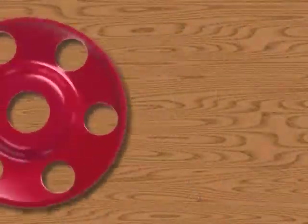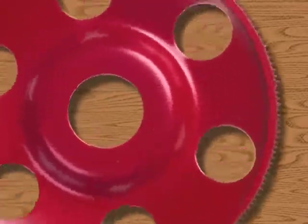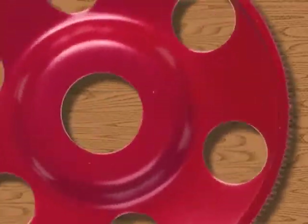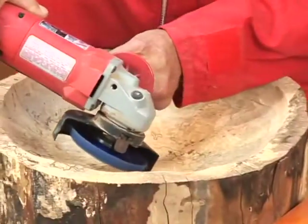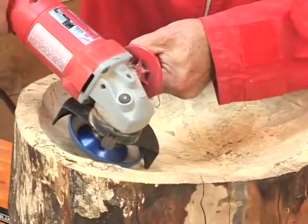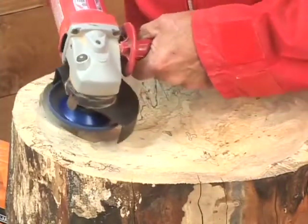This new generation of patented carbide disc now has a new see-through technology which enables you to see the workpiece surface behind the disc while you're working. The Holy Galahad see-through disc will allow you to keep carving much longer without the need to lift and check your work.